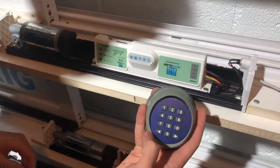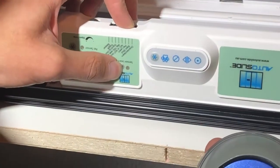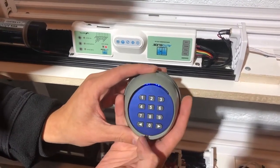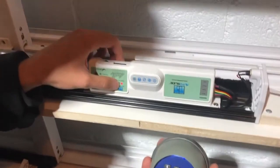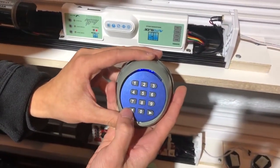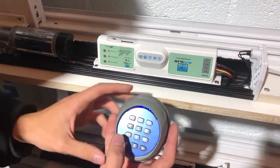To program channel 1 to your unit, you're going to press SensorLearn, and then the passcode for channel 1, which is 1-1 right now because we haven't changed it yet. Then we're going to press SensorLearn again, enter 1-1 again, and then enter that in using the left arrow key. Now channel 1 is paired to this unit.